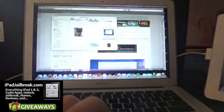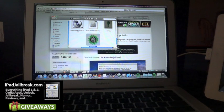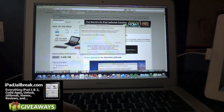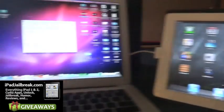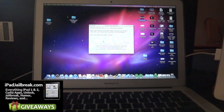So if I go back in here, I can pull up the jailbreak. I'll minimize a couple of these windows. The first step says to plug your iPad 2 in to begin. I have my iPad 2 right here and I'll go ahead and plug it in. Now it's detected my iPad 2 and it says click the button to begin, so I'm going to hit jailbreak.